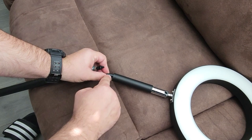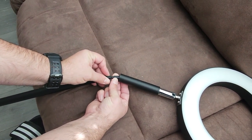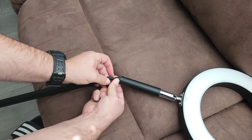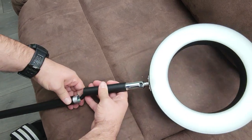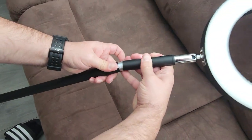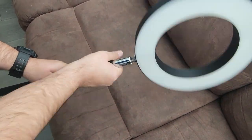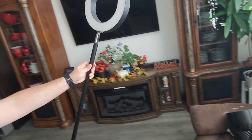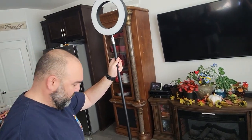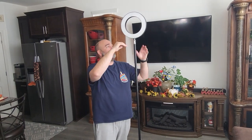There's an arrow here and an arrow here — just connect the arrows together and it plugs right in. Then just go ahead and twist this on. As you can see it's pretty tall. I'm 5'9" and it's a little bit higher than me — this is 66 inches tall.